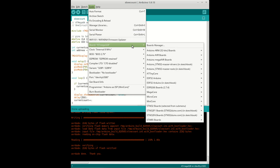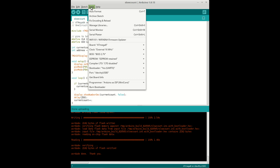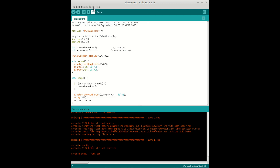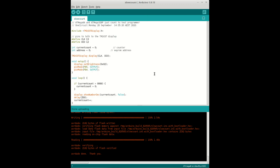Now I'm going to switch over from the ATmega328 to the ATmega8A without changing the code at all. I'll make sure the clock is set to internal and everything else remains the same. I'll change the bootloader option to none, and that's good.